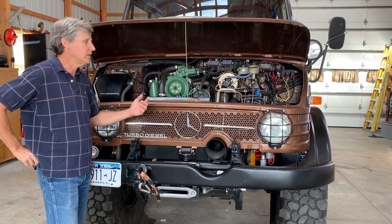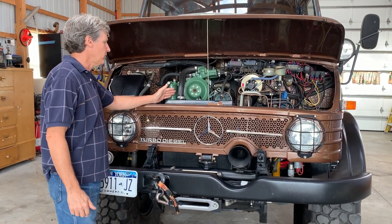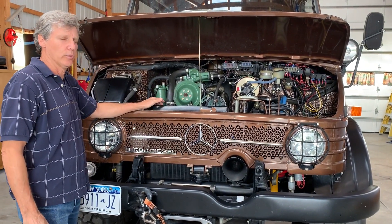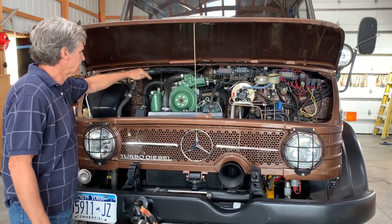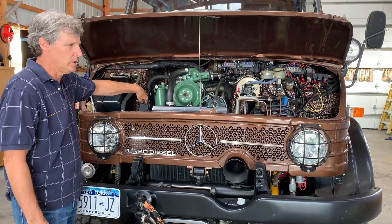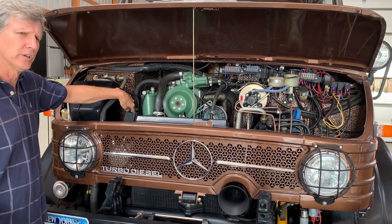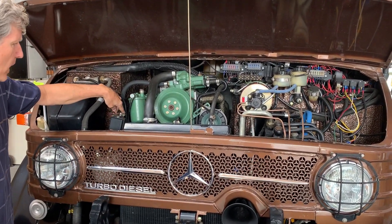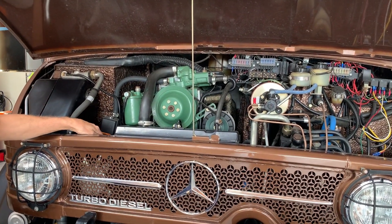The motor was brand new when we started it. It has a custom radiator with an extra core to keep everything nice and cool. Inside there is a 1200 or 1500 watt block heater — I can't remember exactly. The truck also has air conditioning.